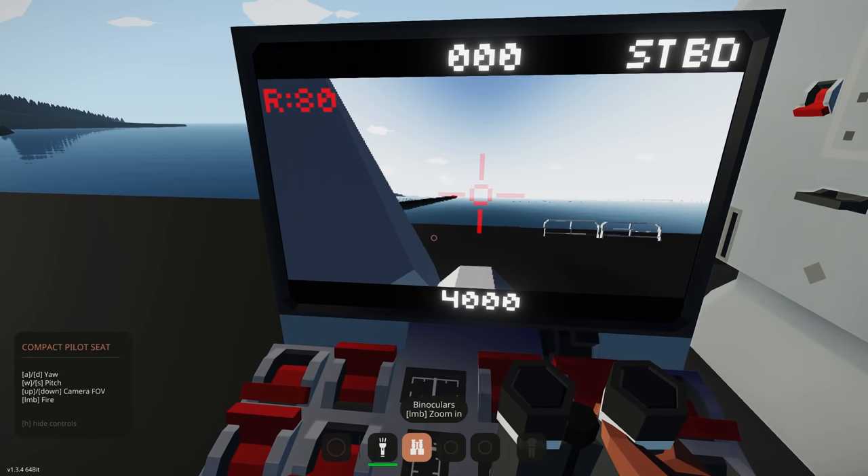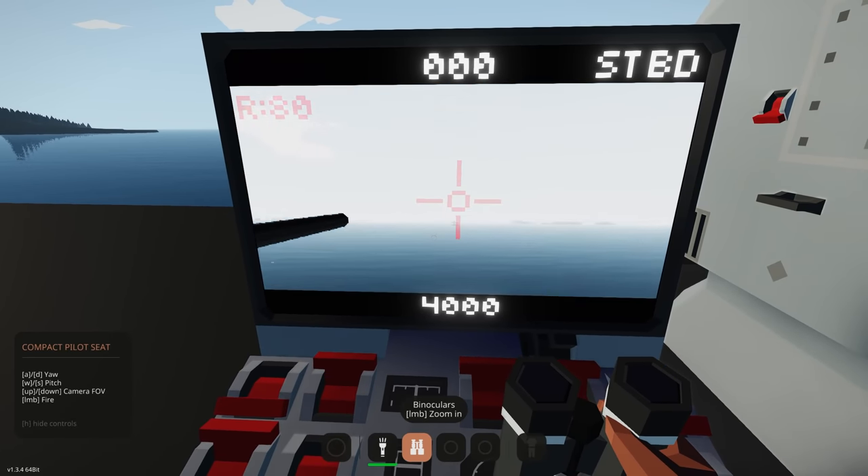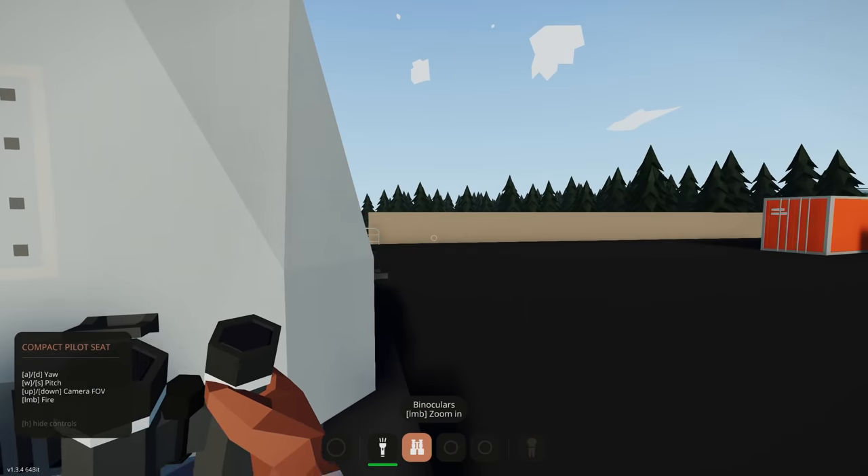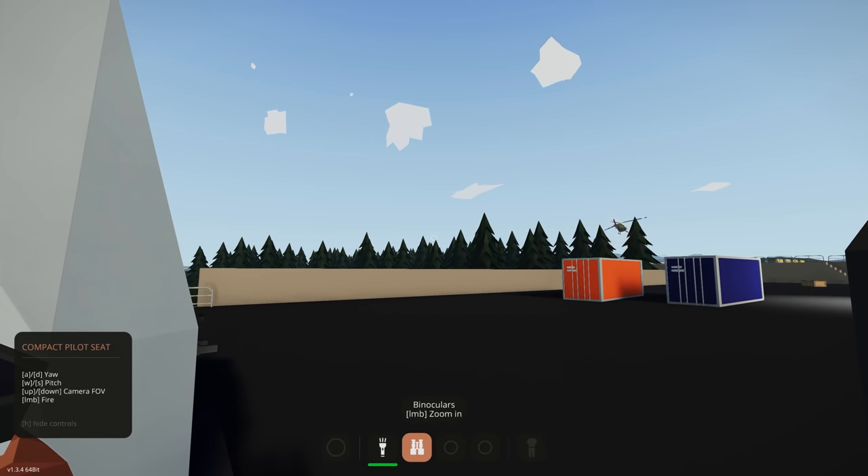Let's try single fire for now. We've got up, down, left, and right controls. Let's switch camera — okay, that one moves up and down which is perfect. Sounds like there's an AI helicopter behind us having some fun.